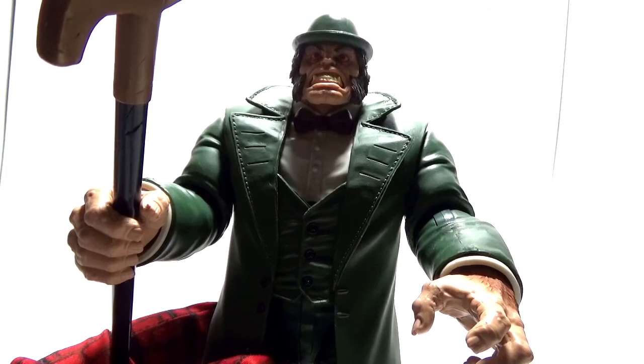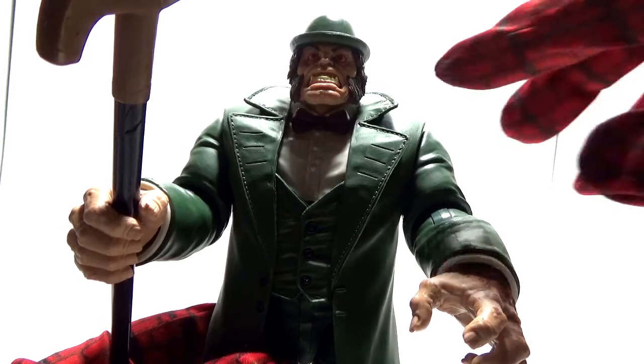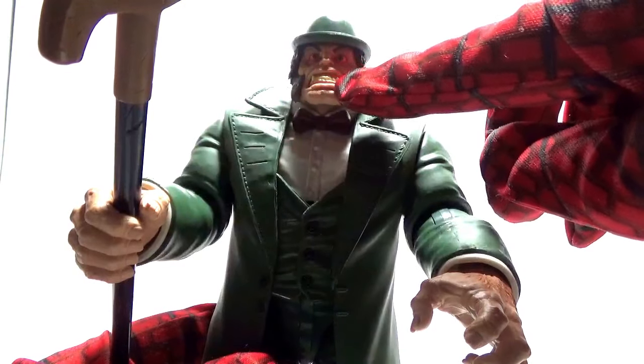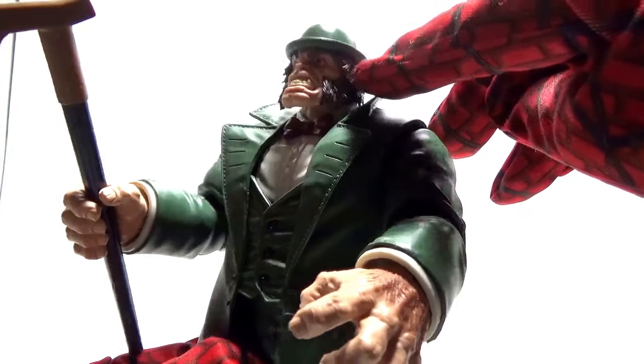I would recommend buying another Hyde figure — or have an extra head if you want to do that. As for the details of the figure, starting with the face: he has bloodshot red eyes, gritted teeth, an angry expression on his face. You can't see his ears behind his hair.